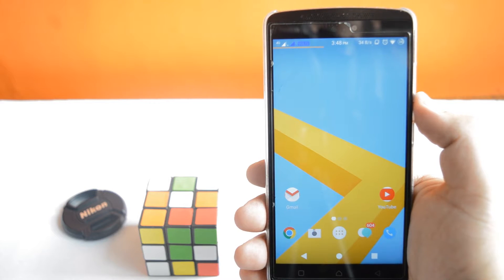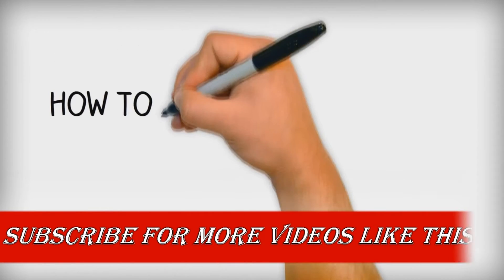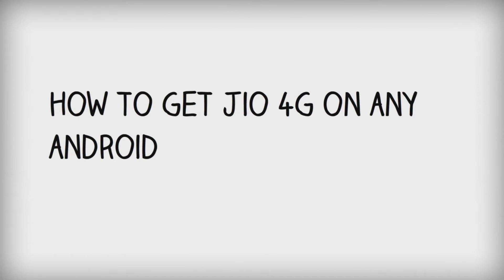Hey guys, in this video I will show you how to get the Reliance Jio 4G SIM card on your Android, which provides you free internet data and free talk time for 3 months. Watch this video till the end and let's get started.